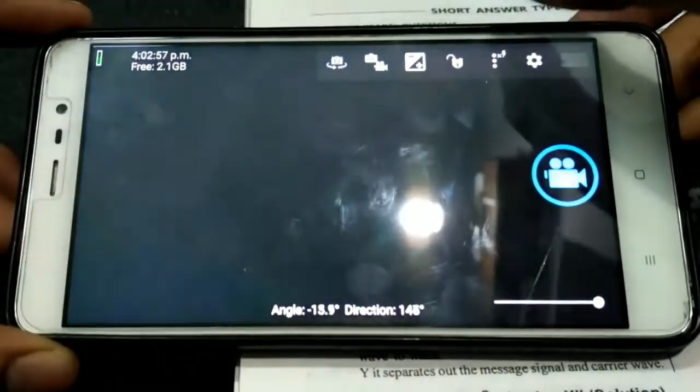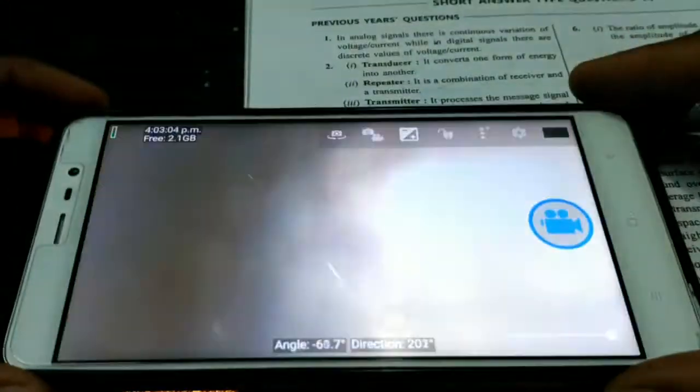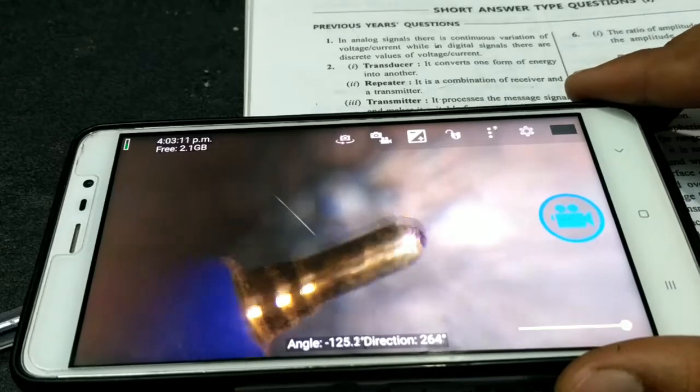Keep the flash on so we can easily observe the object. We can also use some other light source like a lamp, or you can do this near a window. This is the tip of a pen — you can see how powerful the lens is.